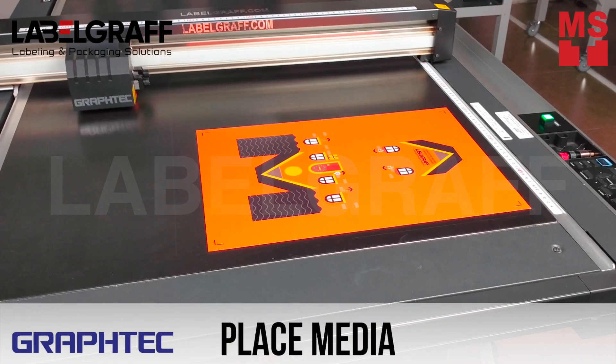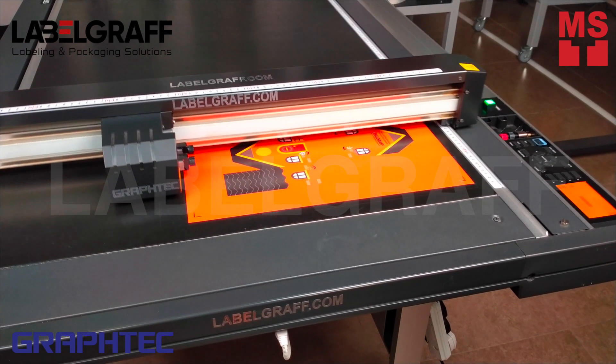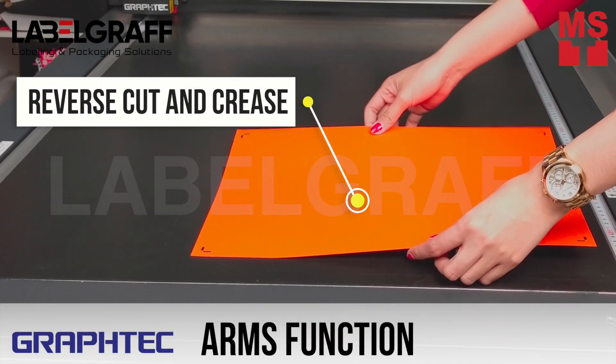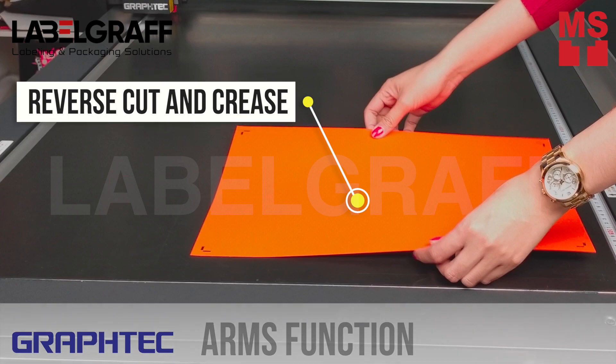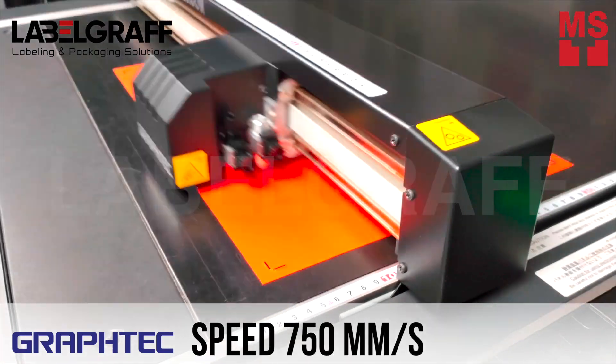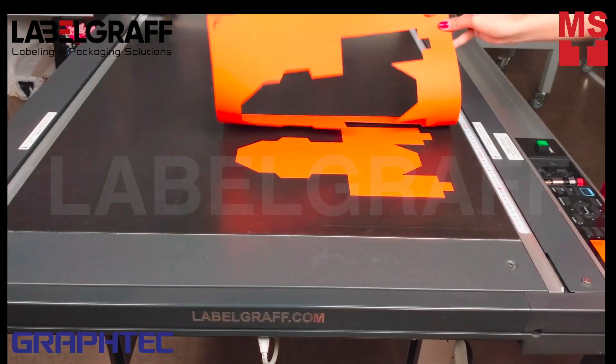Place your printed media on the FCX 4000 Digital Flatbed Cutter. Once the machine reads the registration marks, flip your media to cut and crease in reverse using the ARMS function. It has a speed up to 750 millimeters per second and causes no damage to your printed graphic.